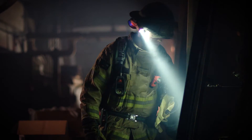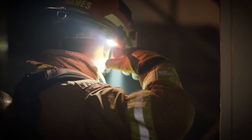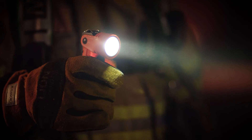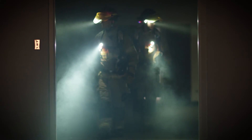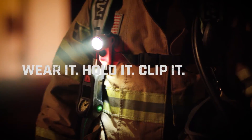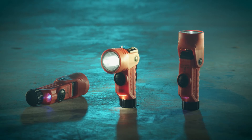The Vantage 180 is also one tough light. Constructed of high-impact nylon polymer, it's chemical-resistant and virtually indestructible. The Vantage 180 by Streamlight. Wear it, hold it, clip it, see it. Just don't forget to bring it.